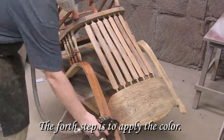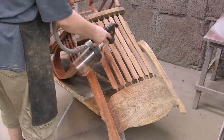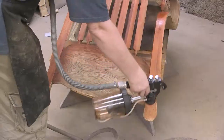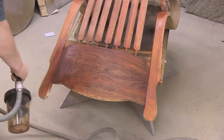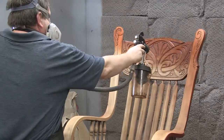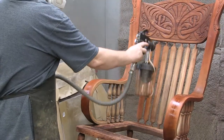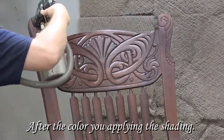The fourth step is to apply the color. After the color, you apply the shading.